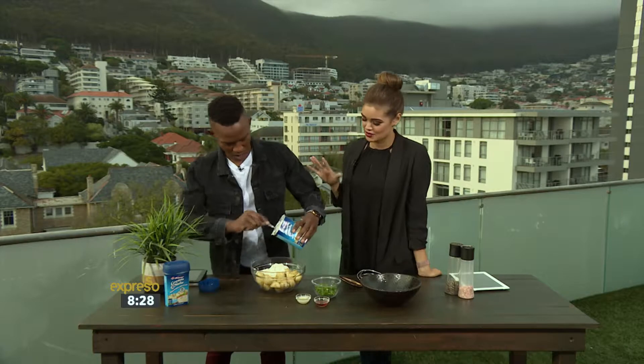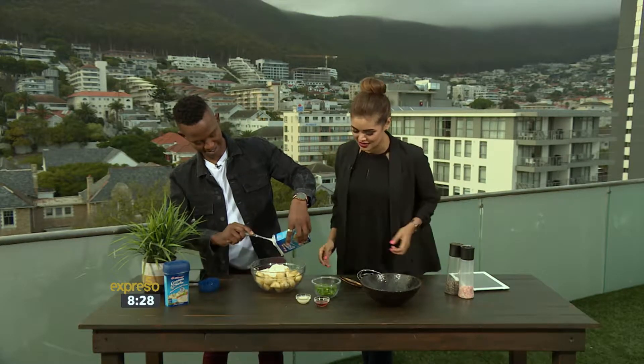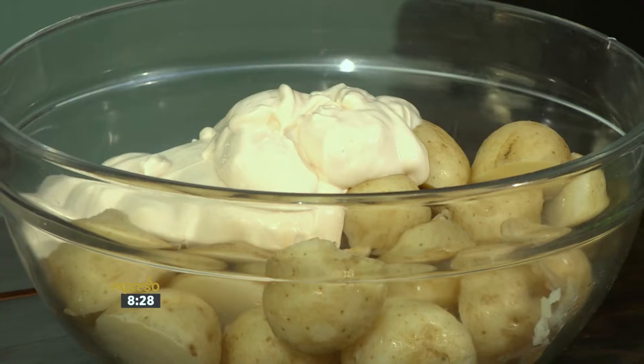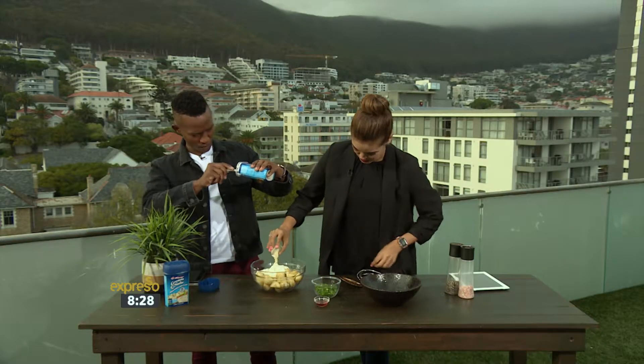The great thing about Creme-on-aise is it has no added MSG and it's also high in vitamin E. So add all of that in there. Now I'm going to add some condensed milk to the mixture.